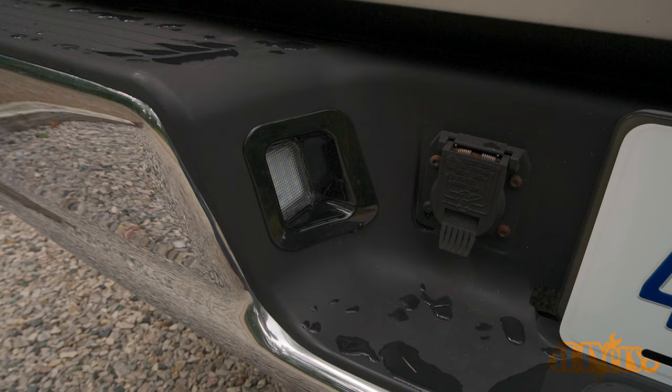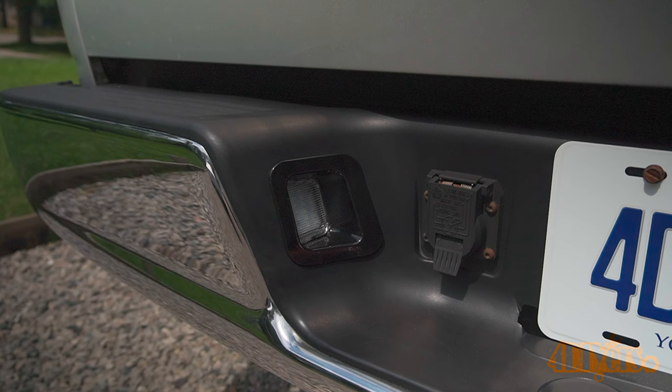I'm usually fairly careful with my truck. While it does get used, the factory lights weren't kicked or hit. Slowly the exterior edge around the bumper opening was breaking away. I noticed a bulb was out on one side, and during the removal the light just completely fell apart.